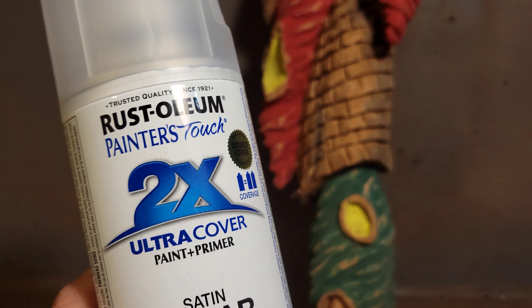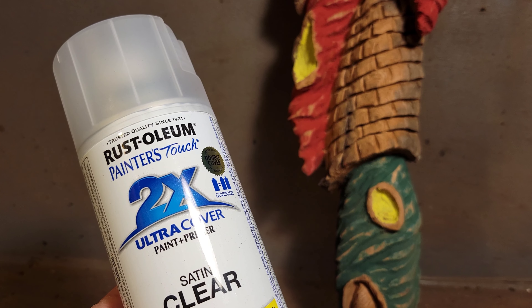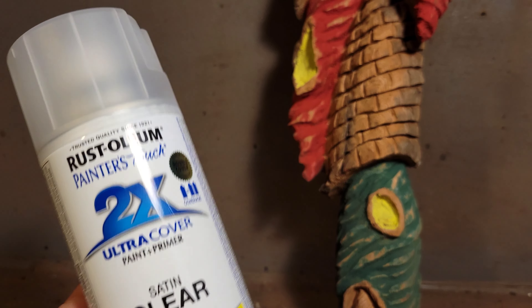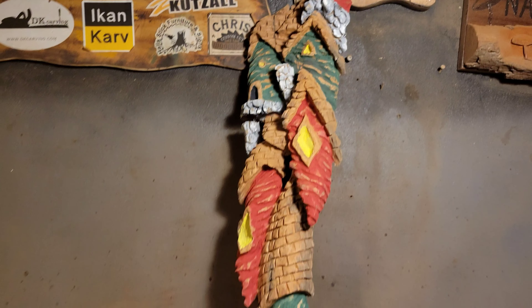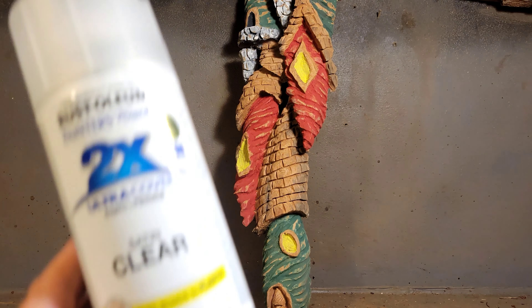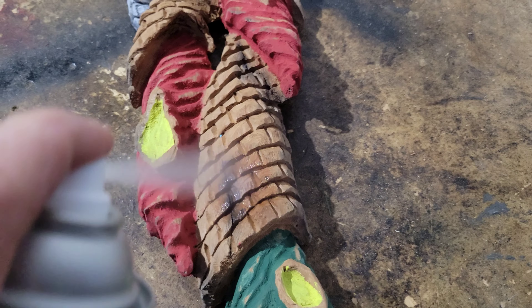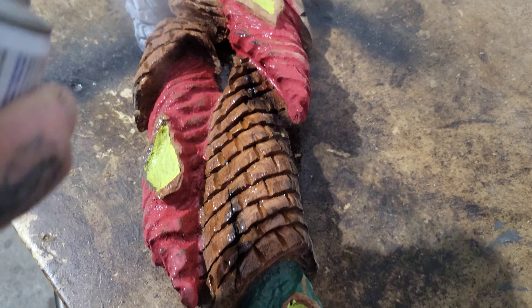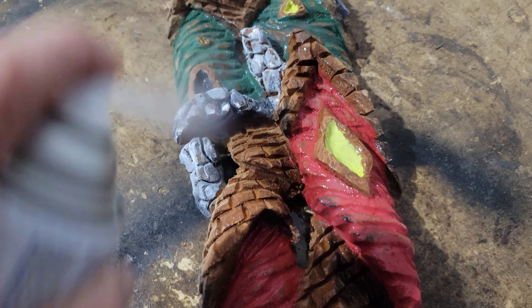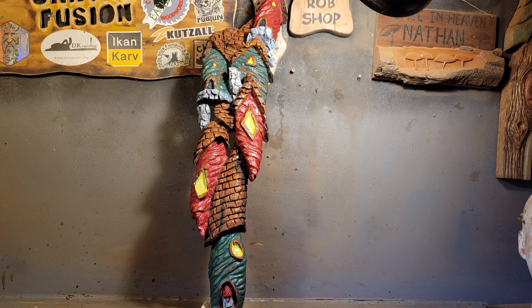If you put the clear coat on first you can use whatever you want — Just Carve Rob loves to use Mod Podge. I'm not going to show the three coats being sprayed since it might take a day to dry, so I'll get that done and then we'll get to the blackwash.